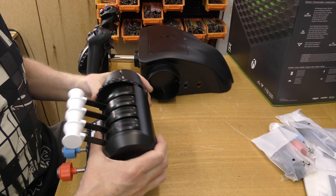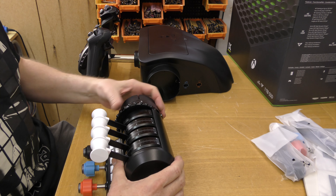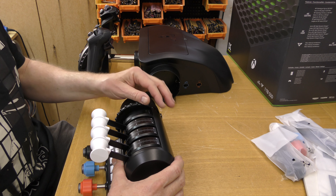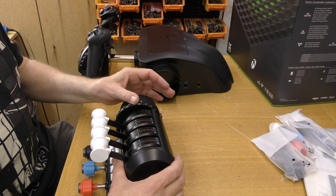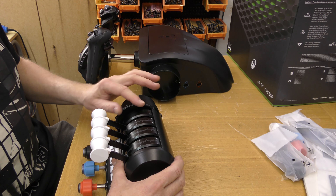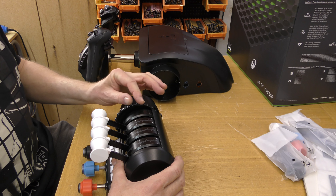Obviously that slots into the yoke, which we'll do in a minute. So we've got trim here — that is very smooth and very nice, moves very smoothly with just the right amount of friction.